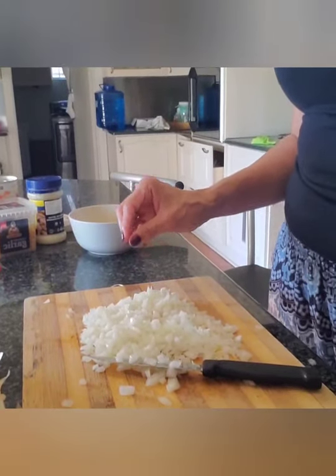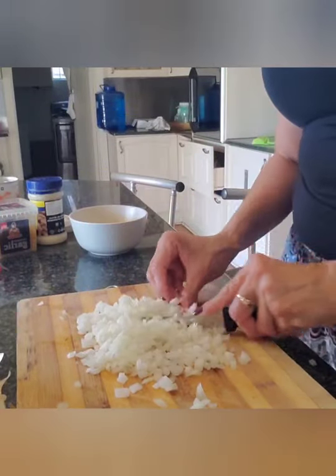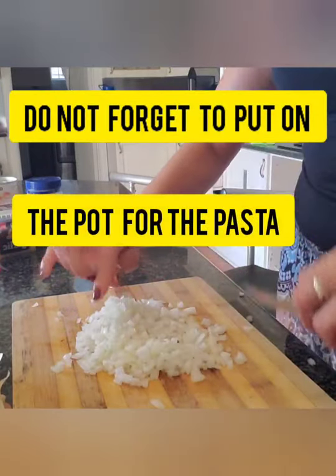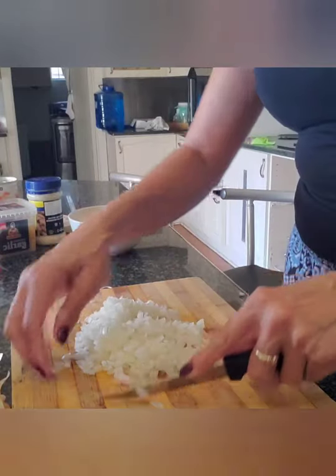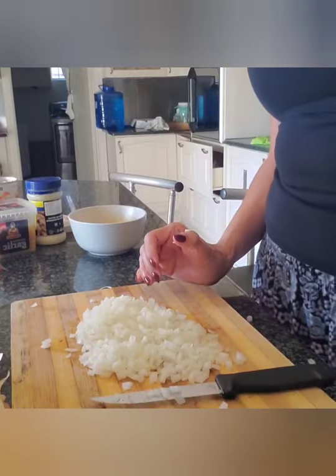Don't forget guys, before starting all of this — which I've done already — I've put on my pasta pot with water. Remember, you do not boil your pasta unless the water is bubbling and boiling. I'll show you that before we add our pasta.